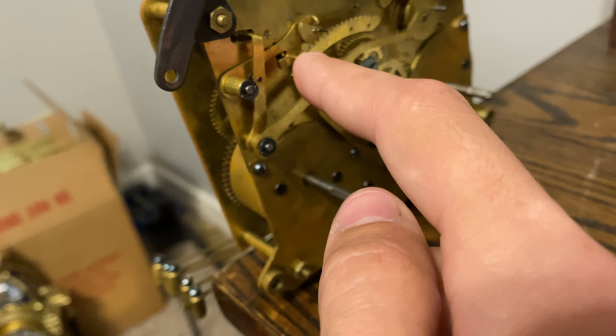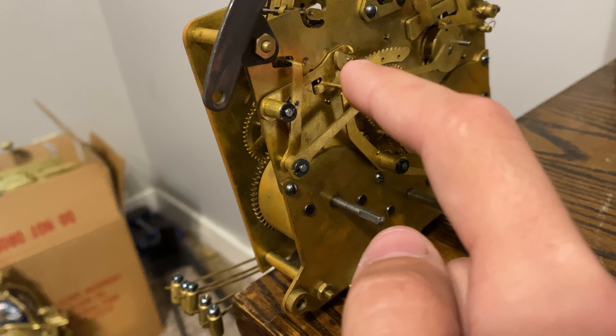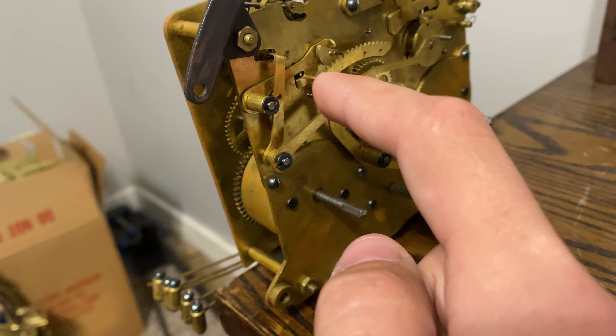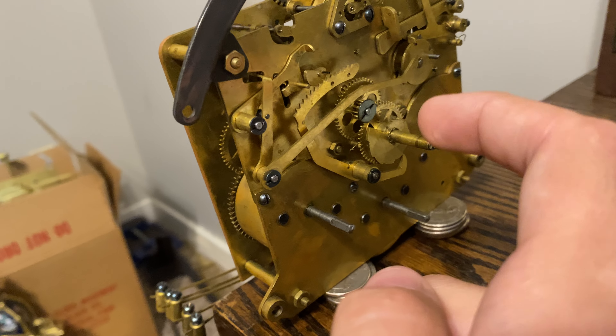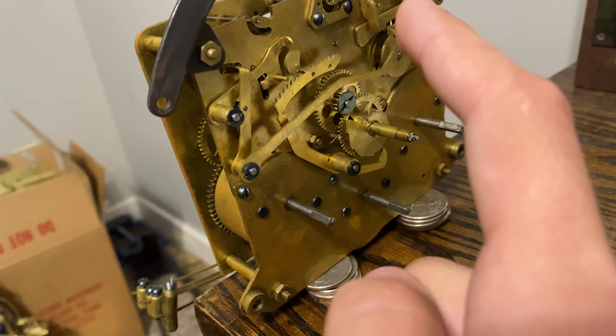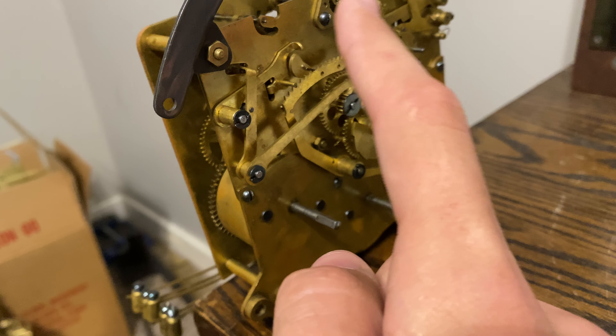The rack hook that you see — you see what my fingers point at? That's the rack hook, that's the rack, and that spinning thing is the gathering pallet. And when this lifts up, it just gets stuck up there. So the gathering pallet just keeps trying to push that rack back, and it just cannot. Notice how sticky this is.